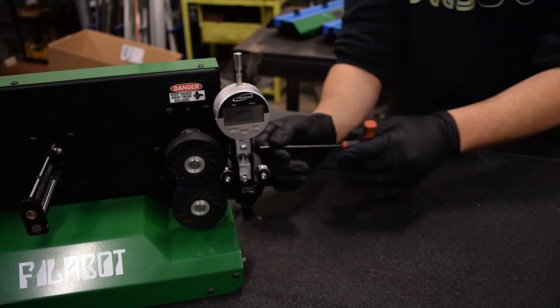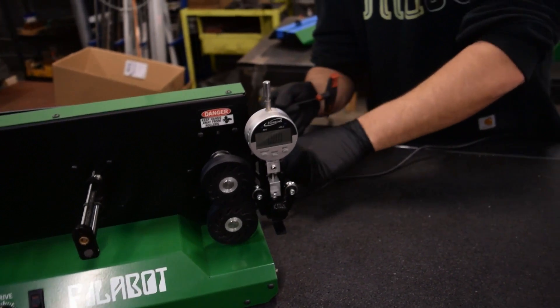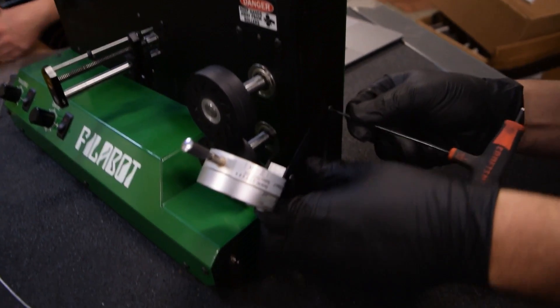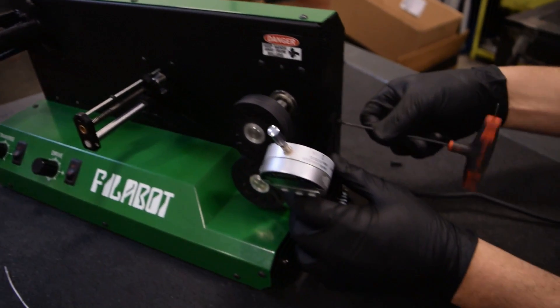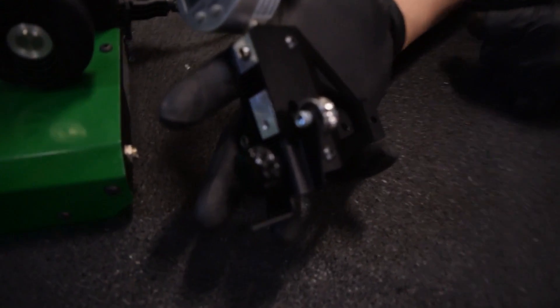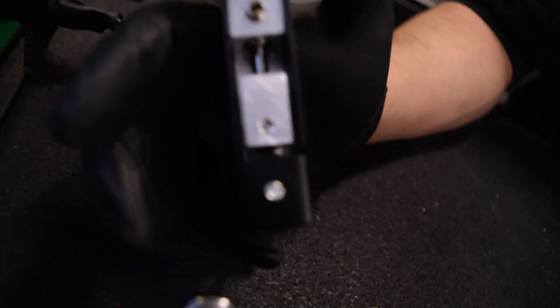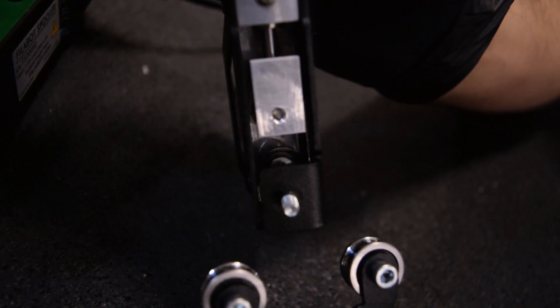Josh can take it off and show you what it looks like a little bit better. It just screws into the holes that are already there — your spooler comes with a little guide and this measurement device just screws right into those same holes, so any spooler of this style, this measurement device will bolt onto. There are two little tension rollers that provide tension to kind of bend the filament over the bottom bearing, so that if you've got any little waves or bumps in there, they're accounted for.